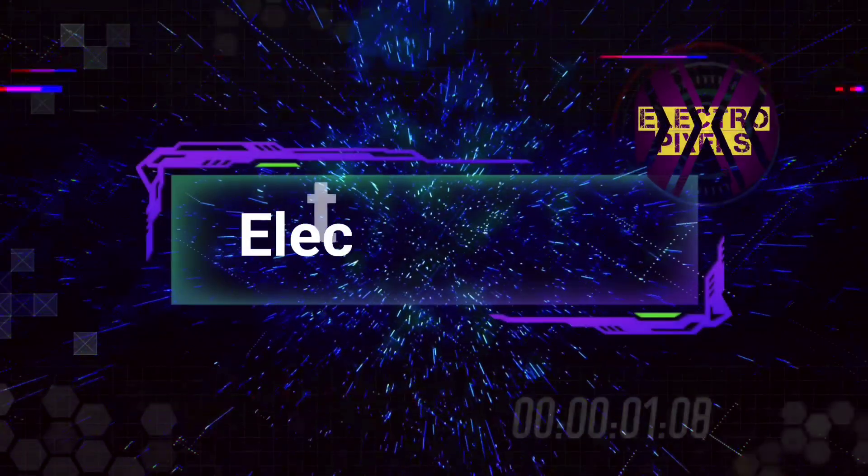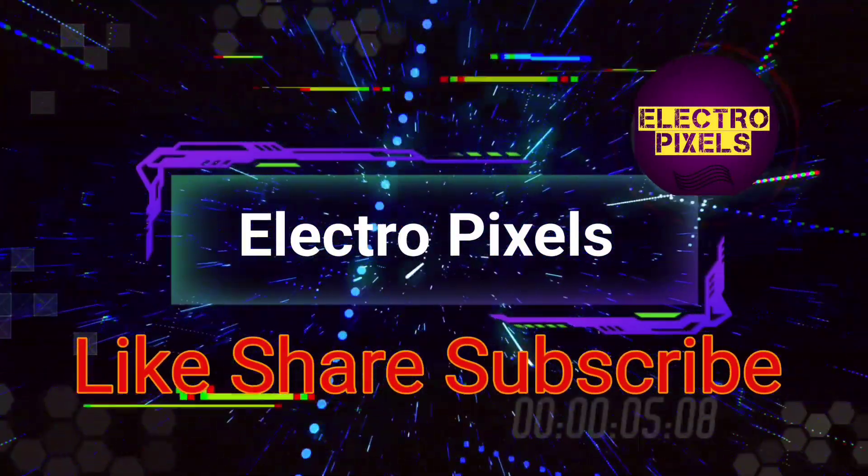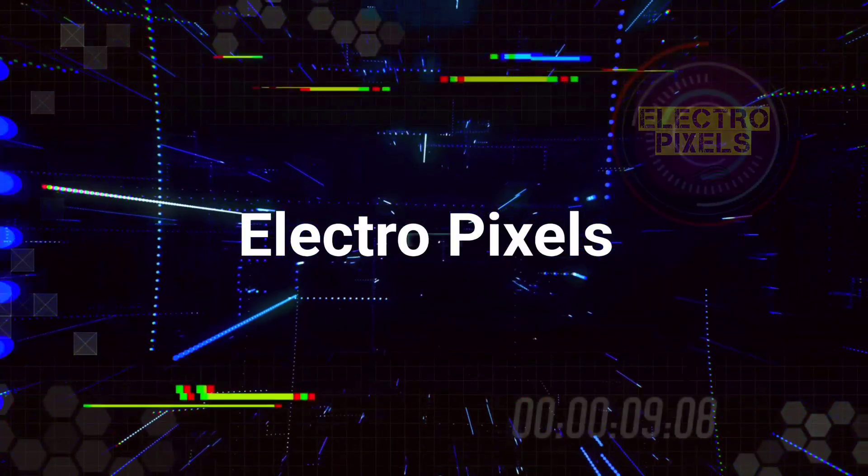Hello friends! Welcome to ElectroPixels. If you like our channel, please don't forget to like, share, subscribe and press the bell icon for getting further notifications. Hi friends, welcome back to ElectroPixels.